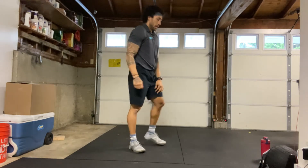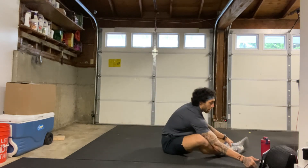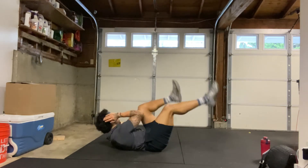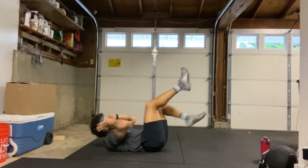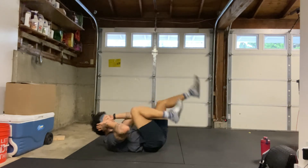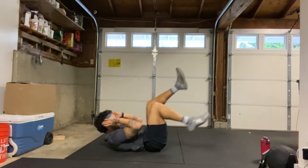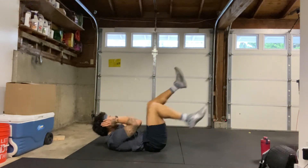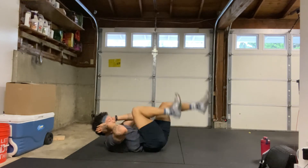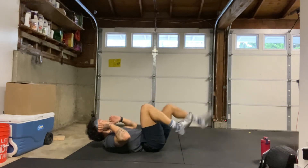Bicycles next — 45 seconds of bicycles, max reps. Starting in 3, 2, 1. Here we go. Core tight, breathing the whole time. Max reps. Opposite elbow to opposite knee. 20 seconds to go. 5, 4, 3, 2, 1, and relax.